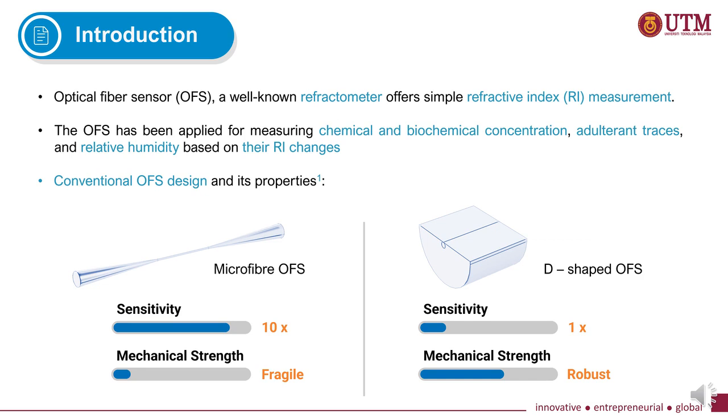Optical fiber sensor, or simply known as OFS, is a refractometer that offers simple refractive index measurement. This sensor has been applied for measuring chemical and biomolecular concentration, adulterant traces, and relative humidity based on their refractive index changes.